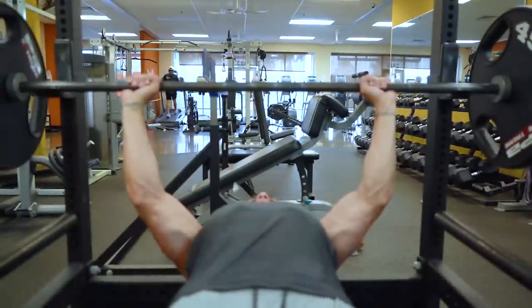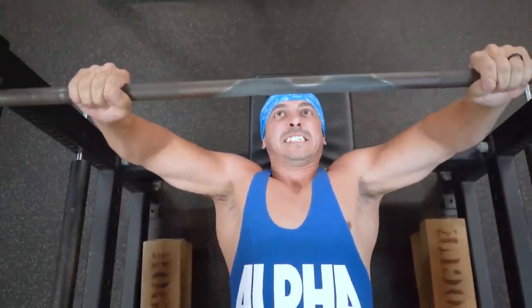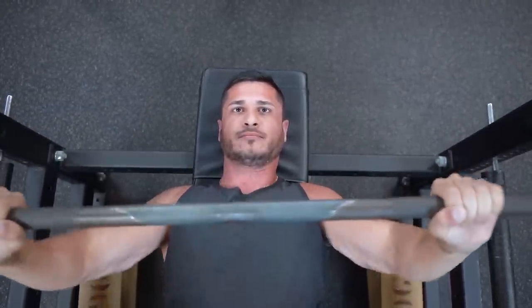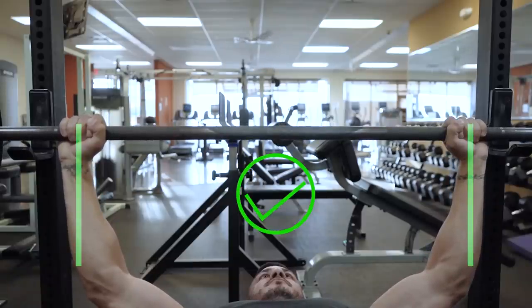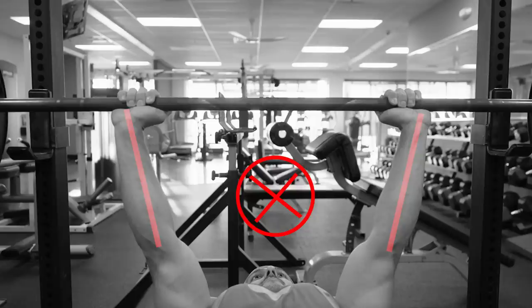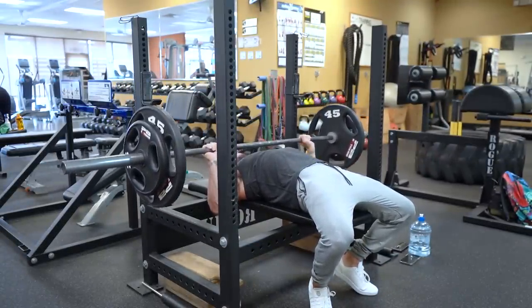Another aspect of your setup is fixing your grip width. The gym bros will have you believe you should be flaring your elbows, but flaring your elbows at or close to 90 degrees is likely putting unnecessary strain on your rotator cuffs. A better idea is to slightly tuck the elbows — keeping them at 45 to 60 degrees rather than 90 degrees will reduce shoulder stress while activating more of the chest. Make sure you keep the elbow and wrist stacked, meaning one is directly over the other. This minimizes force leakage and maximizes force transfer into the bar.